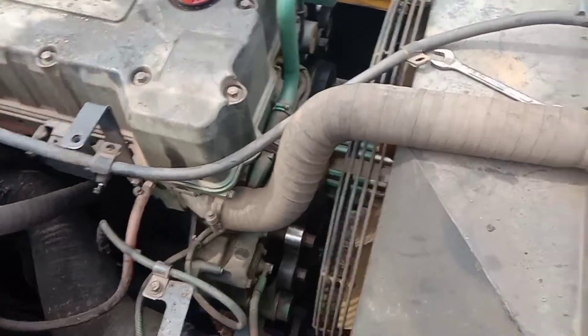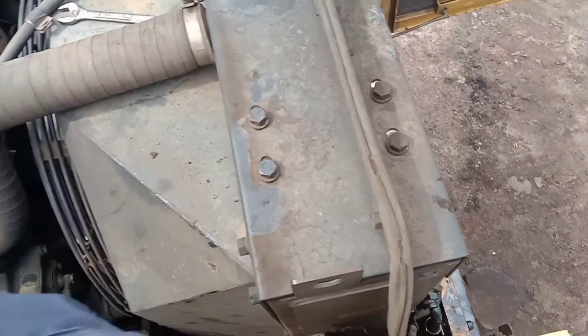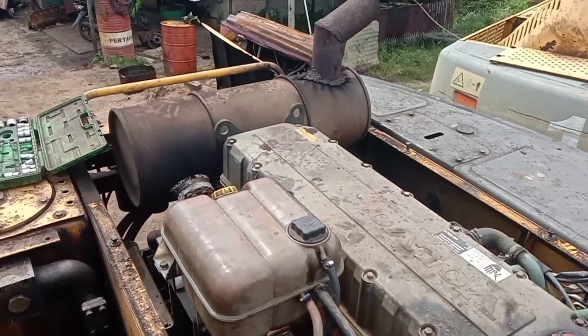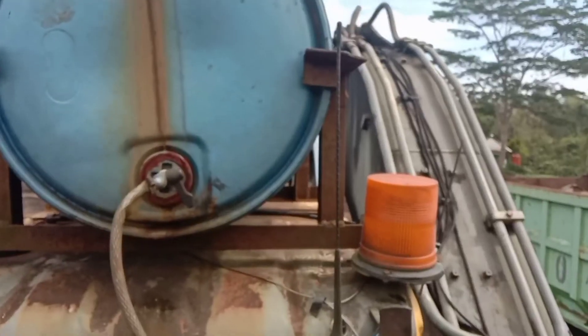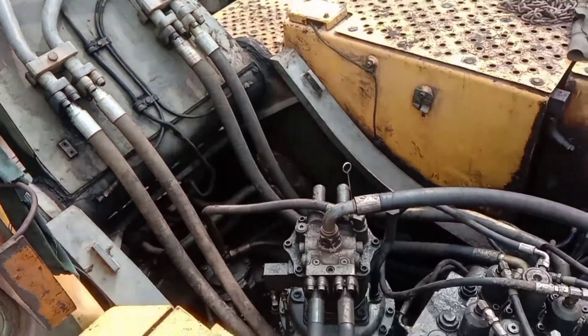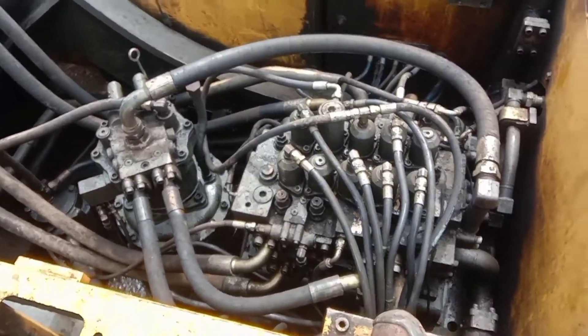Assalamualaikum warahmatullahi wabarakatuh. Jumpa lagi di AMS Channel ya, Bosku-Bosku. Jadi hari ini kita akan bongkar, teman-teman ya. Ini punya Iksa Polpo 3.30 ya.